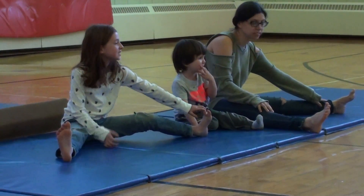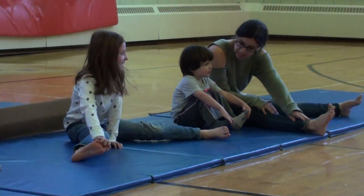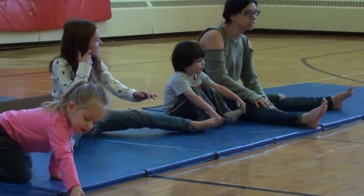Can we touch our other toes? There you go. Good. And then can we go back in the middle?